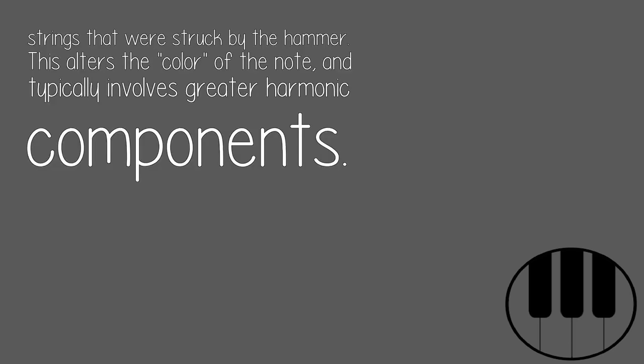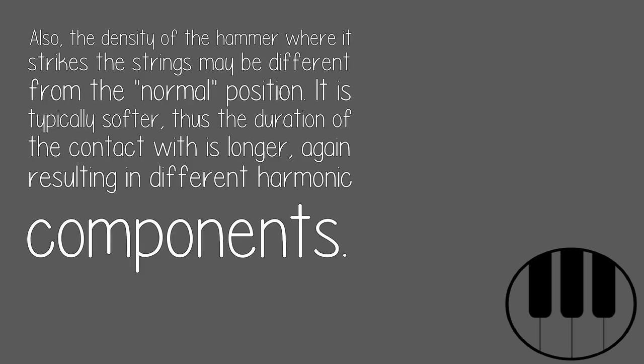This alters the color of the note, and typically involves greater harmonic components. Also, the density of the hammer where it strikes the strings may be different from the normal position. It is typically softer, thus the duration of contact is longer, again resulting in different harmonic components.